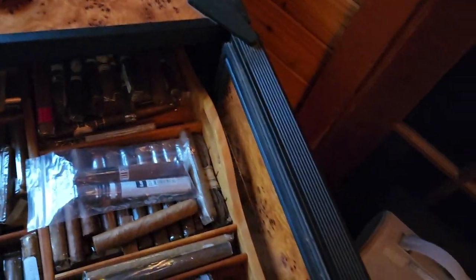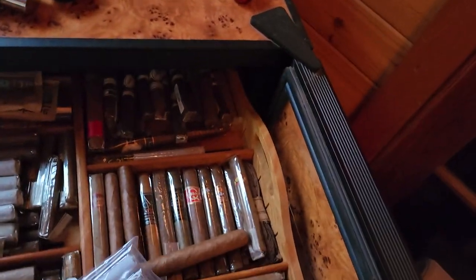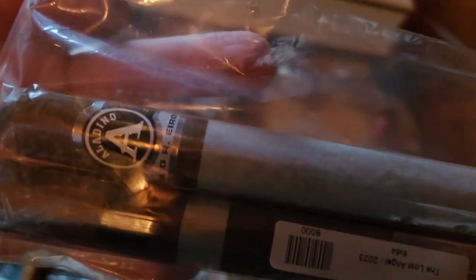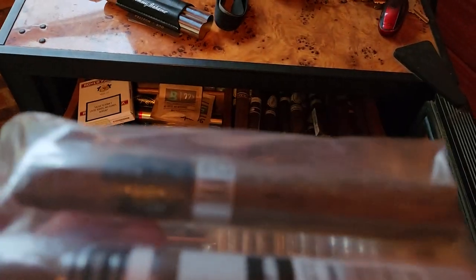I picked up a couple of sticks the other day. Maybe I'll review this Alan Dino — looks kind of interesting, it's a limited edition. I don't know if I've done an Alan Dino yet, I like those. But let's get this TAA out here. I'm really looking forward to this — a lot of interesting detail about it. Let me pull it out, we'll take a look, and I'll get her fired up.